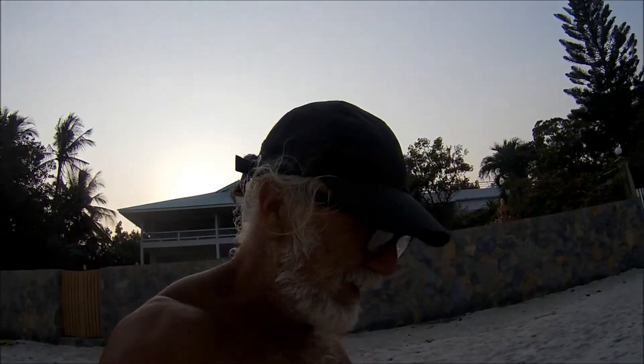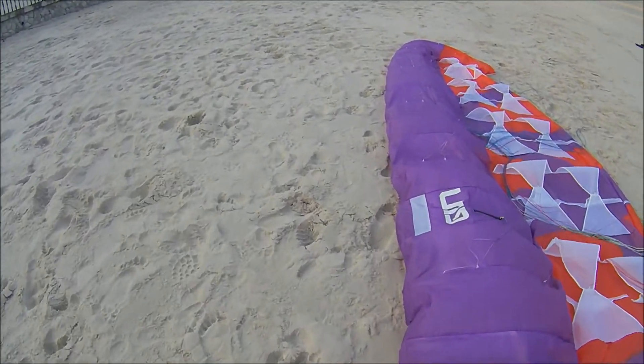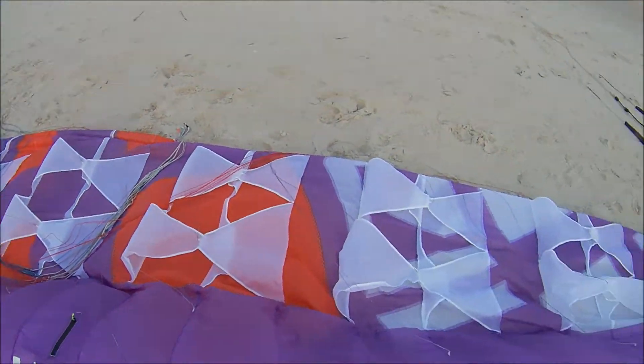So here we are, we've got the brand new JIN kite. This guy's brought it up today — it's a new type of foil, kind of like a single skin hybrid foil kite. As you can see, it's got a foil type leading edge and single skin in the back.